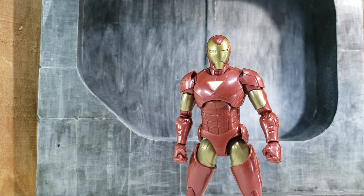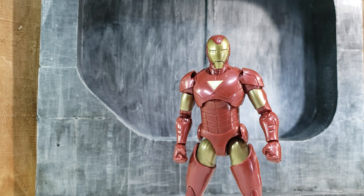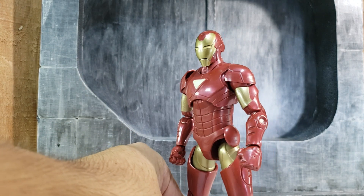Here's a closer look at the figure. Hasbro did release a version back in the day — unfortunately I don't know where I put mine — but this is a nice update. What I noticed is I wish they would have used a different red. Depending on the lighting, it doesn't look like that armor red we're accustomed to.